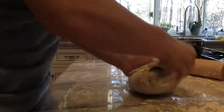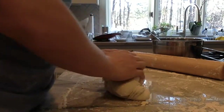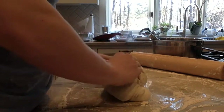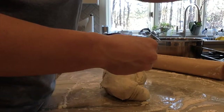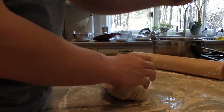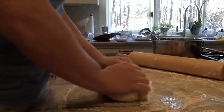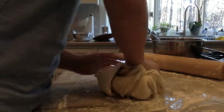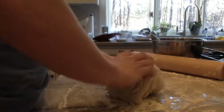Once your dough becomes silky smooth — or just smooth and pretty looking — keep making sure the entire piece is silky smooth and then you can move on to the next step. Make sure you try to use at least five and three-fourths cups of flour, otherwise the flavor in your dough won't really develop as well as it could.